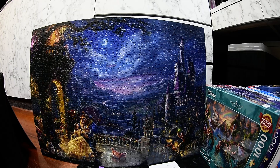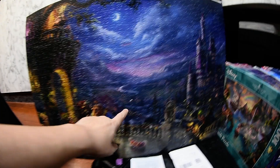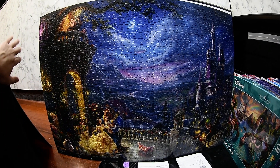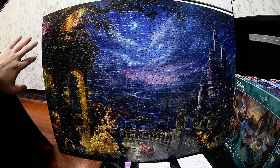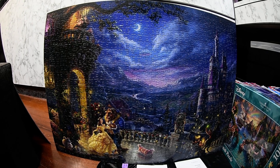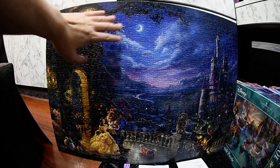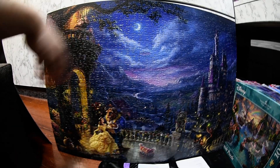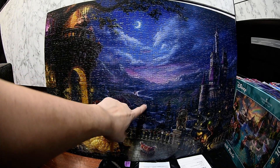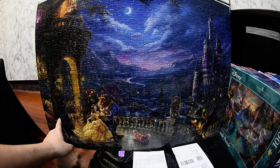There's a little chip here on this one. What happened was after I glued the Cinderella puzzle together the glue wasn't fully dry yet, and I stacked it on top of this puzzle. When I pulled them apart there was a little chip, so you can see a small white spot here.